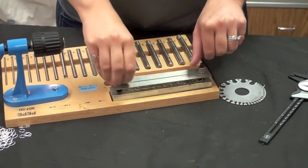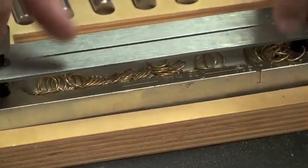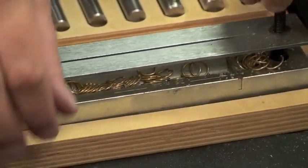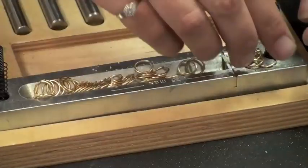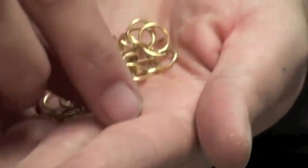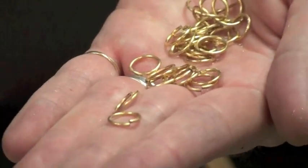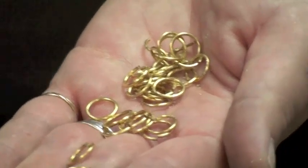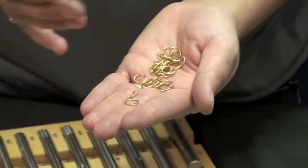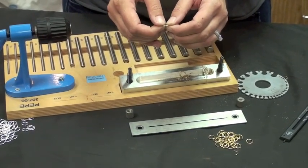This is the fun part — pop this open all the way and you have jump rings! Each one has a nice clean cut to it. As you pull off your jump rings, you will notice there is a little bit of cut lube left on there. I like to take it with some soapy water, wash it off, dry it off, and I'm good to go. This jump ring has a nice clean opening, ready to be soldered or used in chain mail.